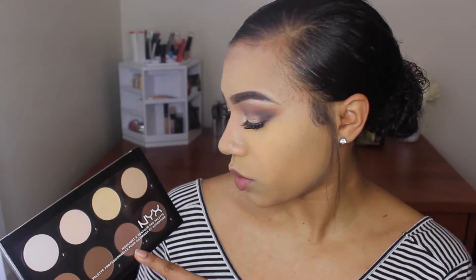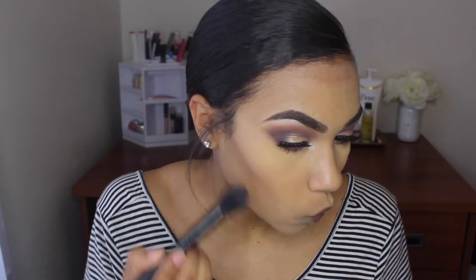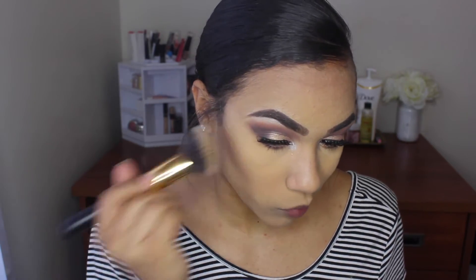Now we're done with the eye makeup and I'm going to move on to contouring. In the picture of Zendaya, it looks like she has a naturally defined contour. I'm going to use my NYX Professional Highlight and Contour Palette to contour, going in with my e.l.f. tapered brush for precision and definition on my cheekbones. Then I'm going to go in with my BH Cosmetics brush number 114 to buff that out — just a little bit of product, not much, because we still want it to be defined.